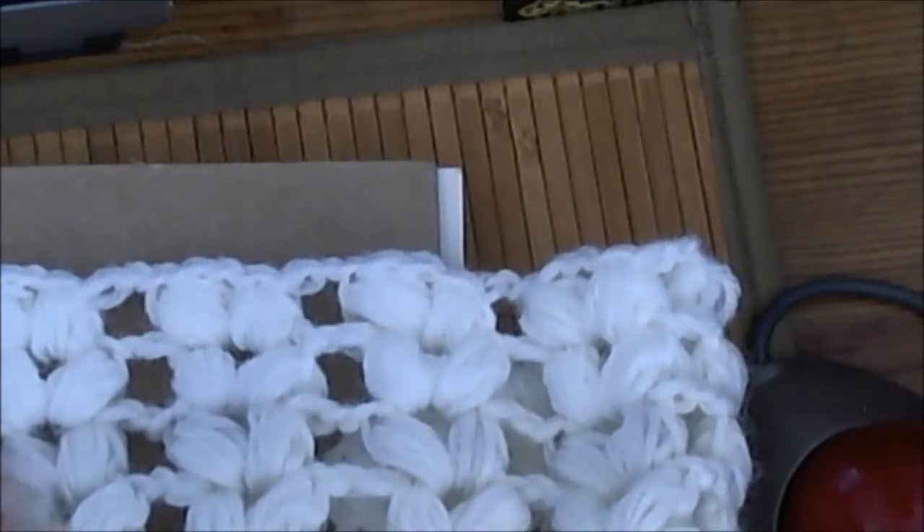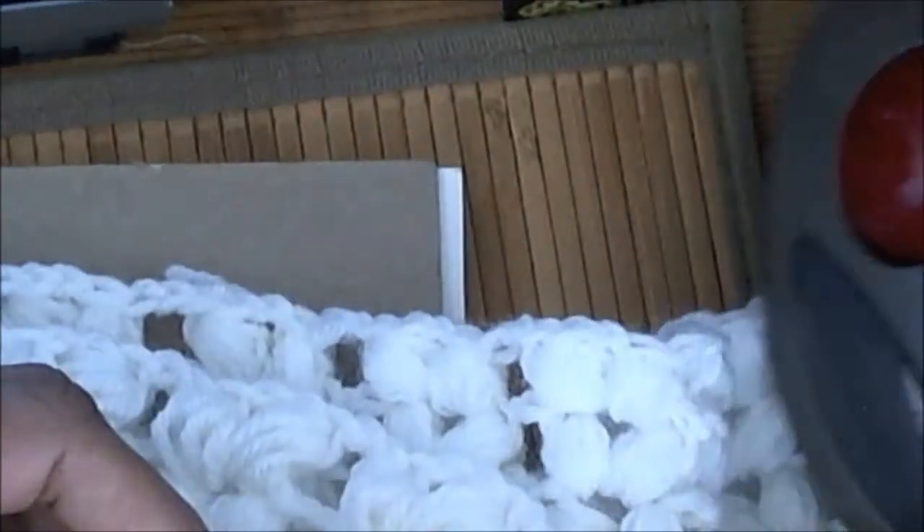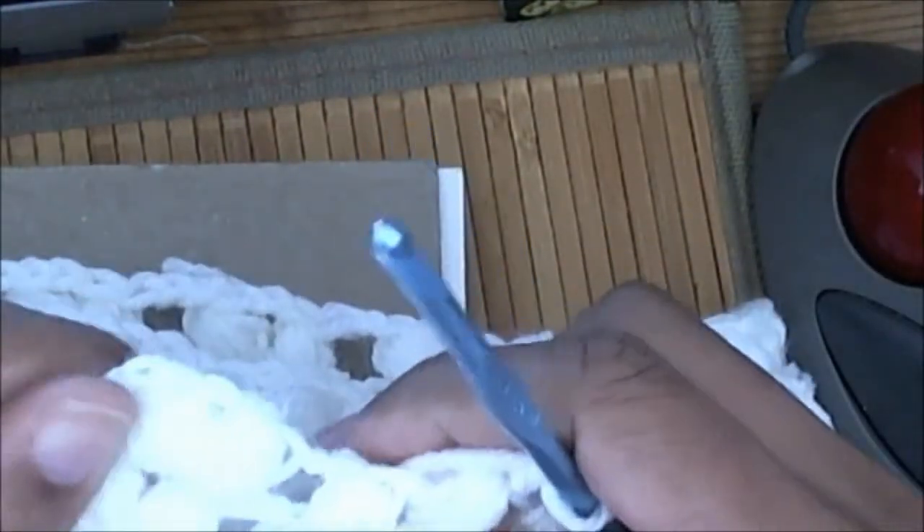Hey guys, some people expressed interest in the cowl that I'm working on on Facebook, so I thought I would show you how easy it is to make this cowl, or to make a scarf, using this pattern.